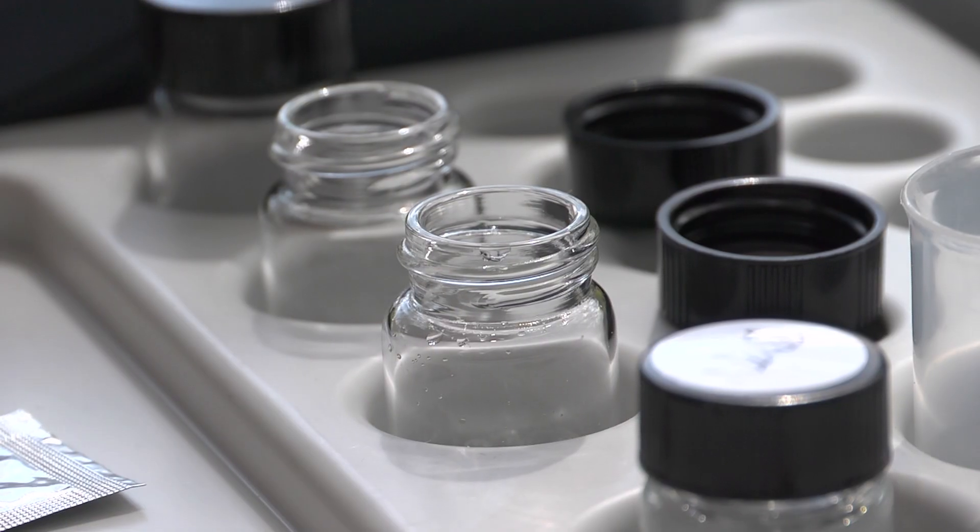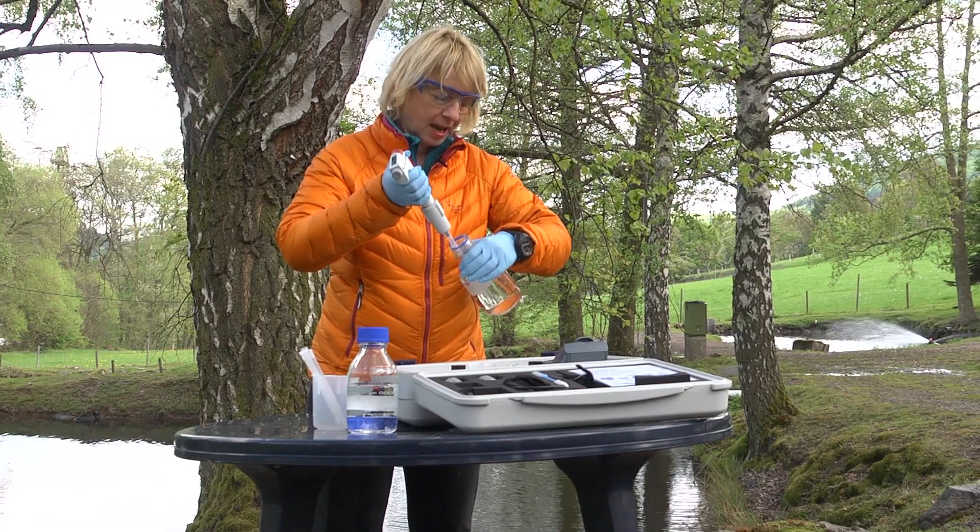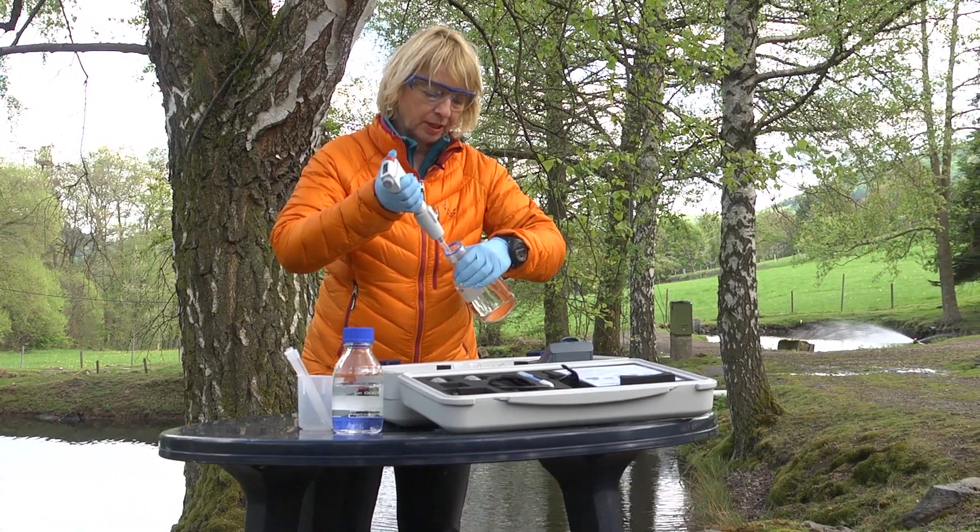We are going to perform a phosphate test and pipette a 10 ml sample into each vial. It is recommended to perform a duplicate reading so that any rogue readings can be detected.